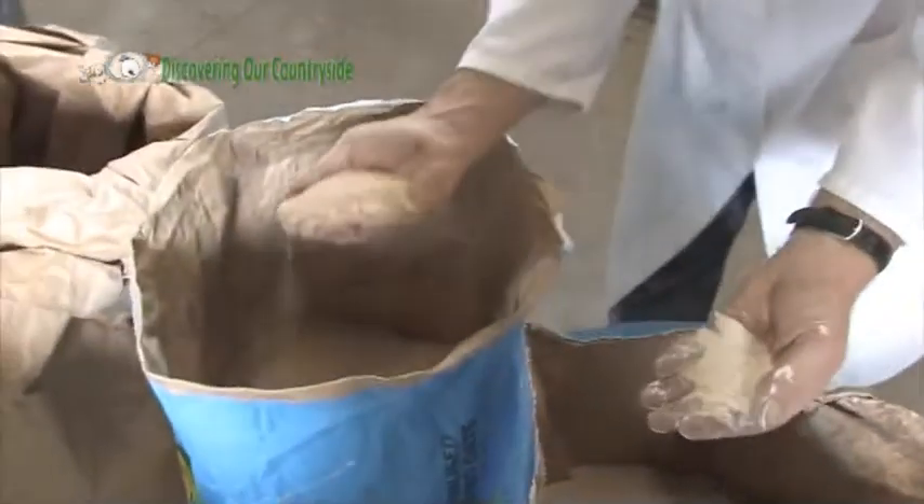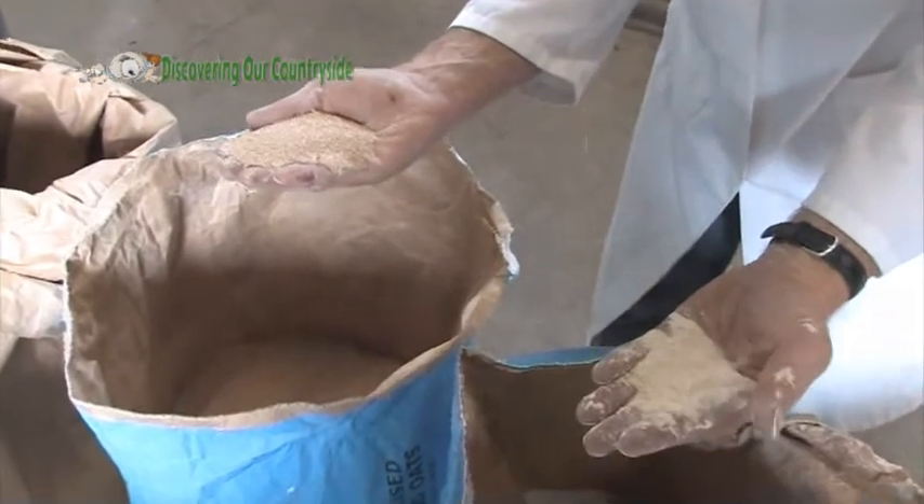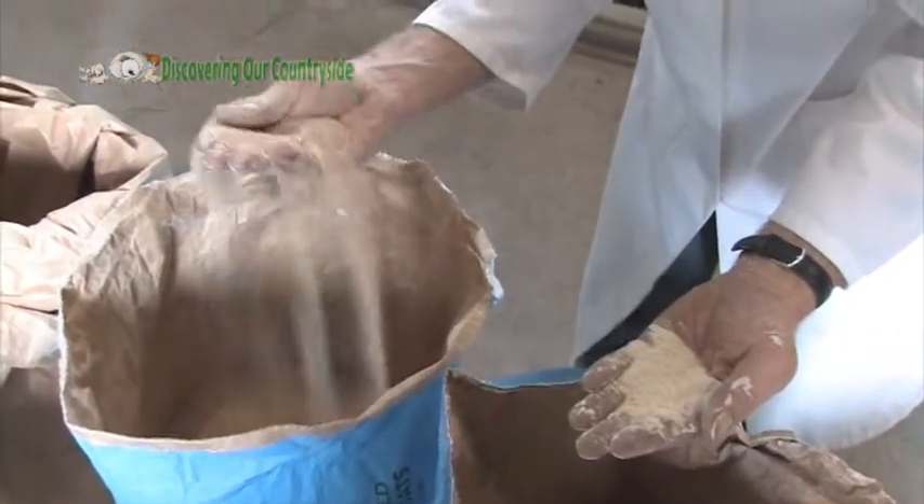Then we have the semolina, which is coarse. It's brown and we've got more bran in it. It's coarser still — more like sand, very coarse.